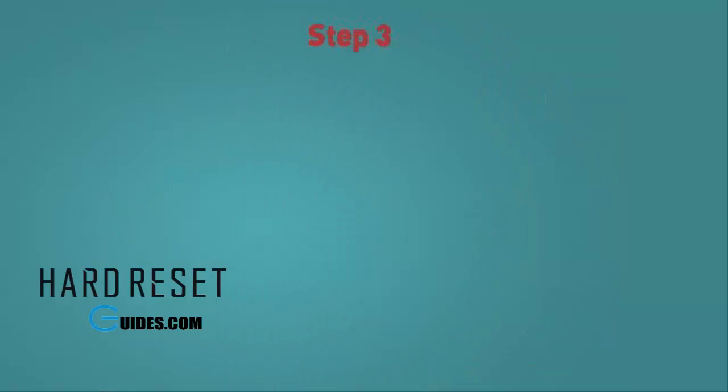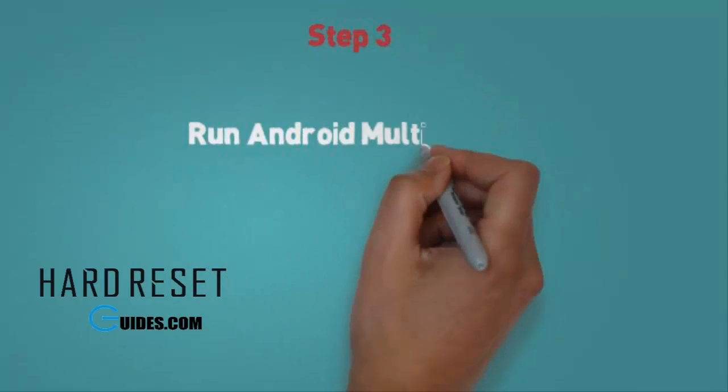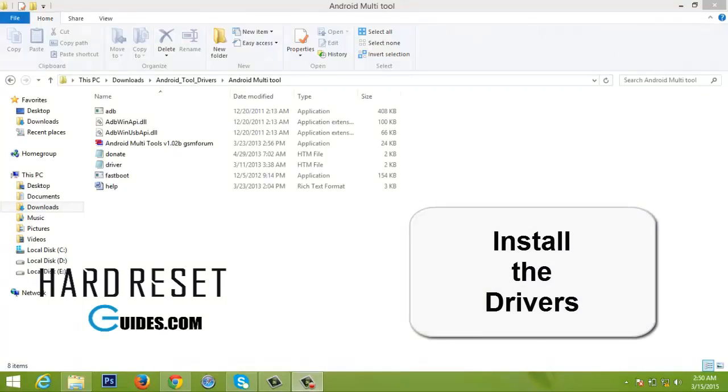Step 3. Run Android multi-tools. Make sure you have installed ADB and fastboot drivers on your PC. Also ensure that you have the right USB drivers and your phone is detectable by PC.